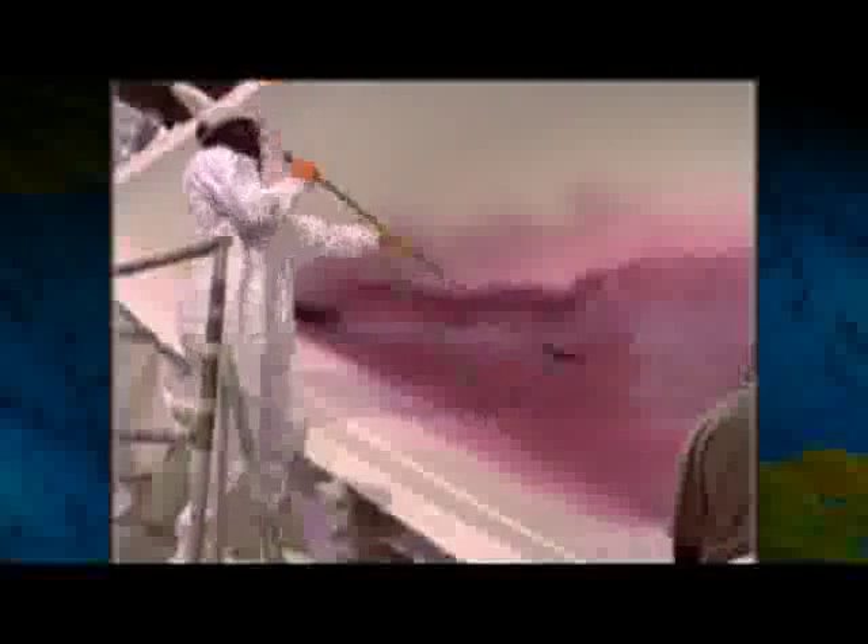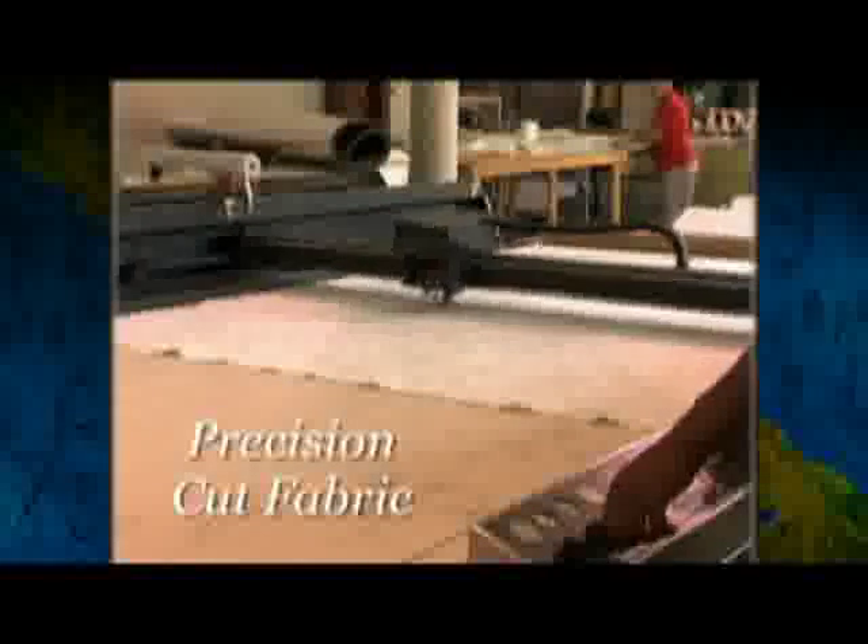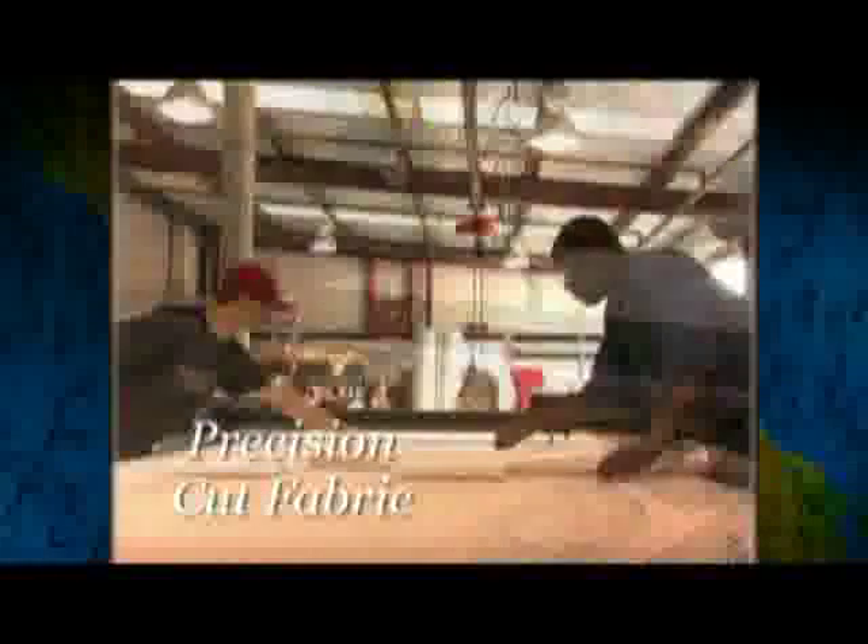Next, each boat gets a special skin coat formulated to prevent osmotic blistering. This outer skin is augmented with alternating layers of woven fabric and chopped strands, saturated with resin, and rolled out to eliminate air bubbles. Each layer of fabric is mechanically pre-cut for a precise fit and packaged into ready-to-use kits for easy layup.